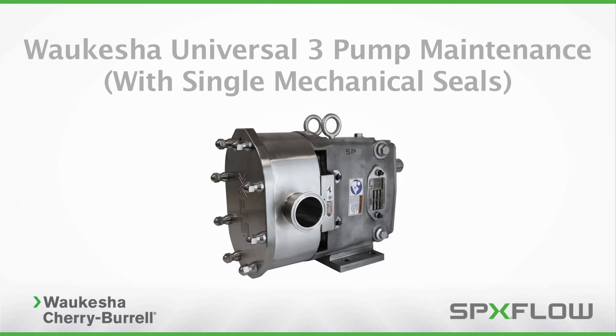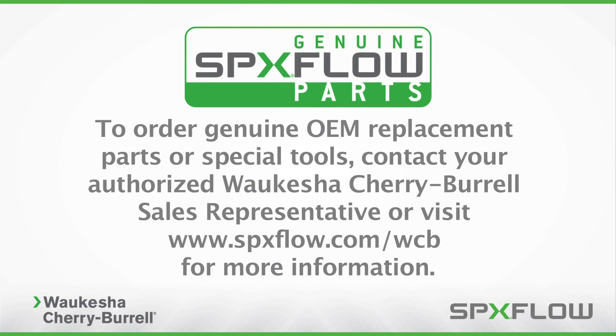Following these procedures will help you properly maintain your SPXflow Waukesha Cherry Burrell Universal 3 Pump to maximize operating life and maintain process integrity. To order genuine OEM replacement parts or special tools, contact your authorized Waukesha Cherry Burrell sales representative or visit www.spxflow.com/WCB for more information.